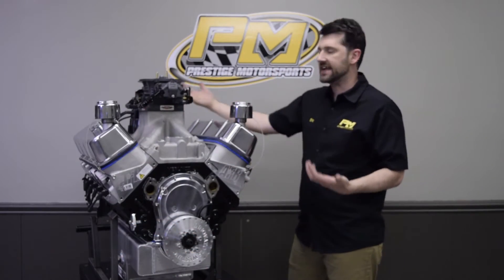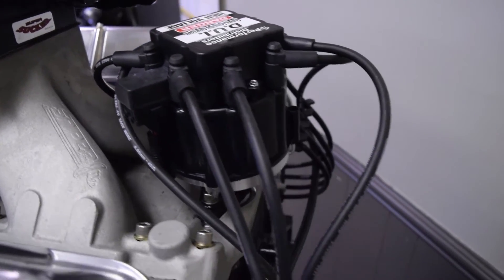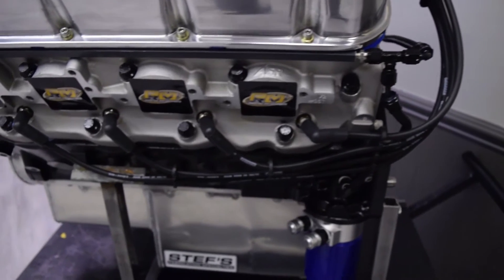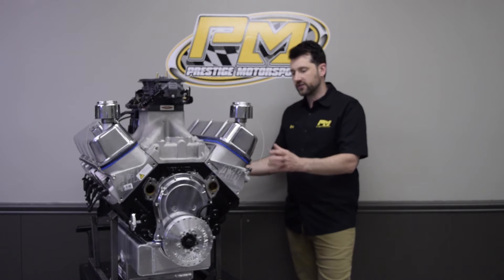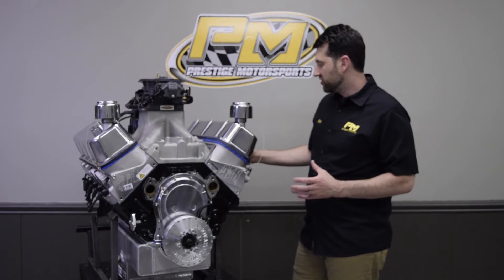Ignition-wise, this is an HEI distributor from DUI with a custom-built set of ignition wires, and we have a lume kit from Moroso. These are built to go underneath headers so the airboat headers don't cause any interference with the ignition wires.